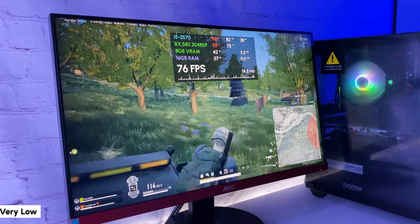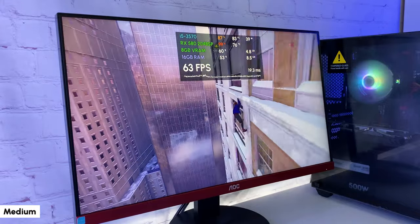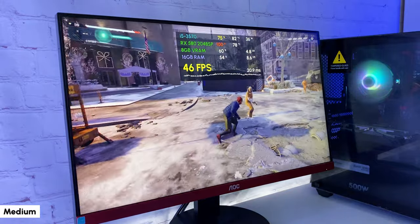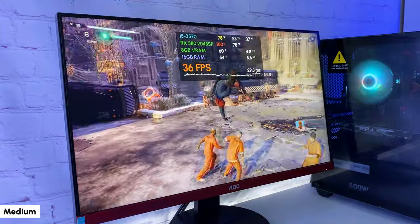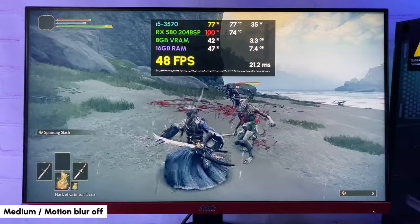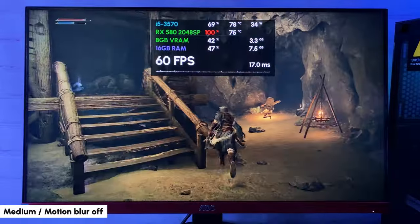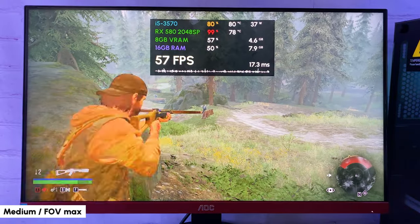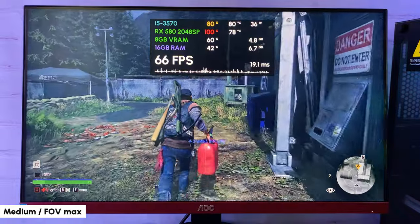Moving to single player games: in Spider-Man Miles Morales with medium graphics preset at Full HD, FPS raises to 60-70 while swinging and drops to around 35-50 in loaded scenes. This is a very CPU-intensive game, but the i5 still handles console-level FPS — frame time isn't perfect but it's playable. In Elden Ring with medium preset and motion blur off, getting around 45 FPS with a pretty stable frame time, and in tunnels it raises to 60 FPS. In Days Gone on medium settings with max field of view, getting around 50-70 FPS — very playable overall.